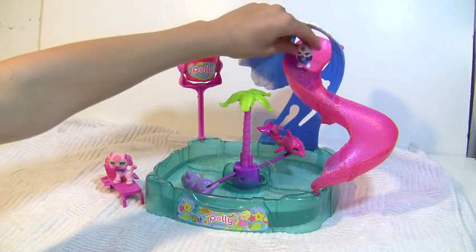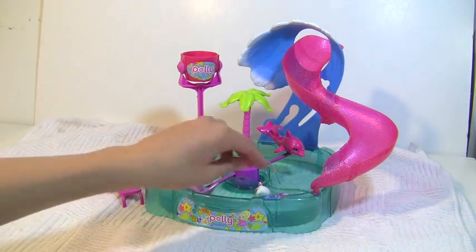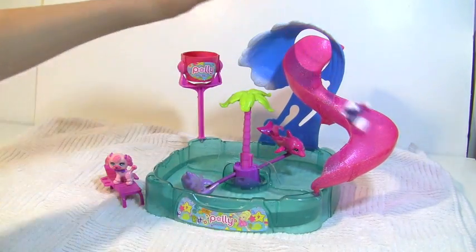Your Polly's pet cat will show you how to use the slide. Woohoo! I hope the cat likes water. Let's have her do it again. Woohoo!